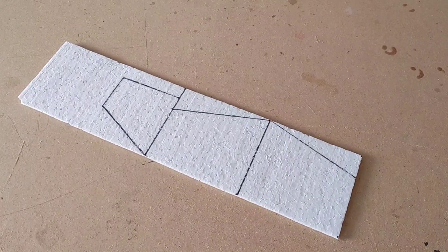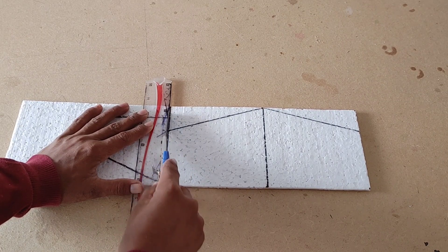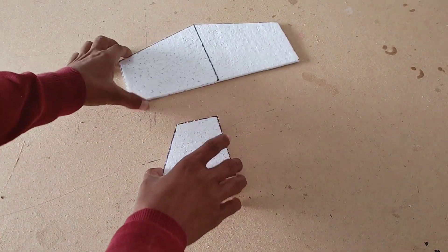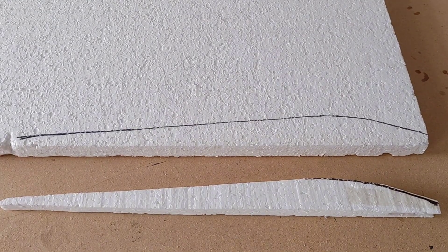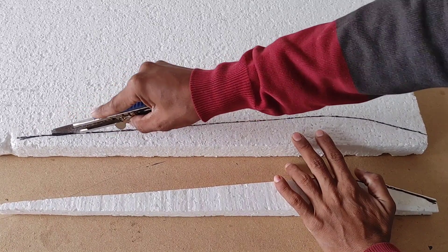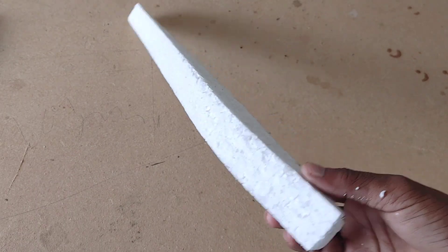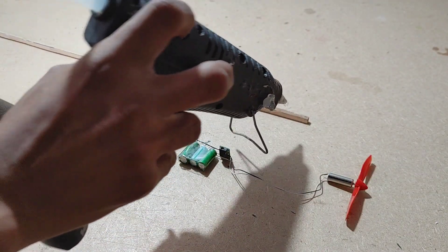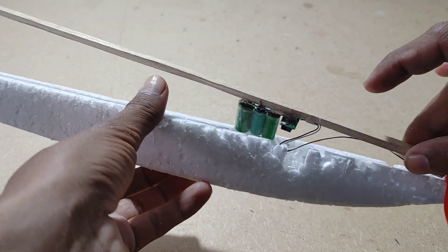Next, cut the horizontal and perpendicular stabilizers. Now let's make the fuselage — draw the fuselage shape and cut it. Take a 40-centimeter balsa wood stick and join the motor like this, then add this stick with the main fuselage.